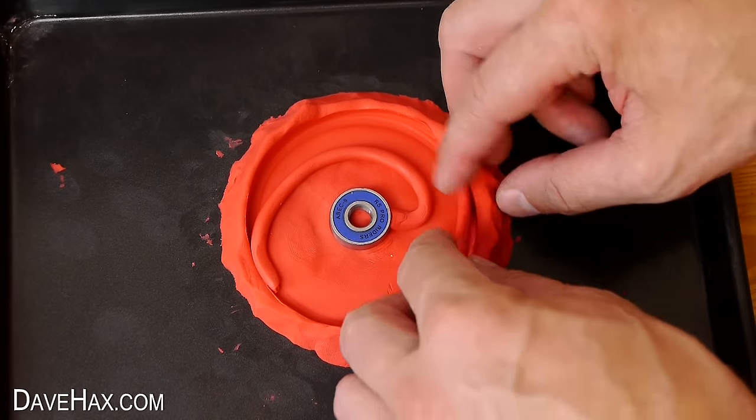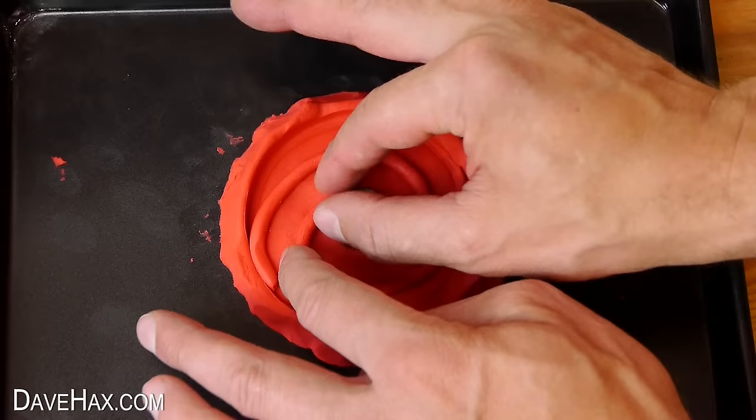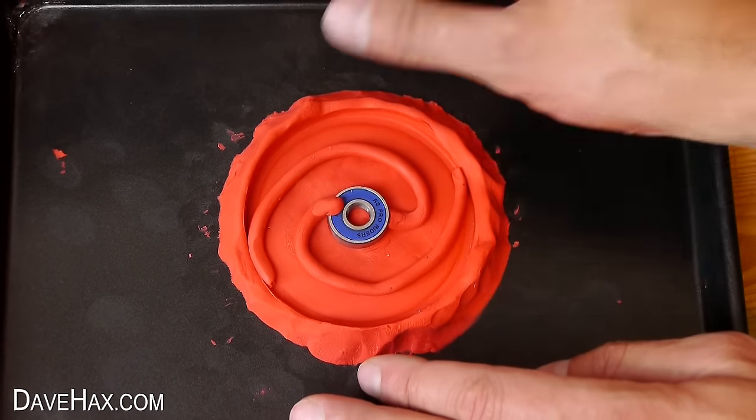Then take your other length of plasticine and do exactly the same again, starting from the other side. Try to make it as symmetrical as possible.